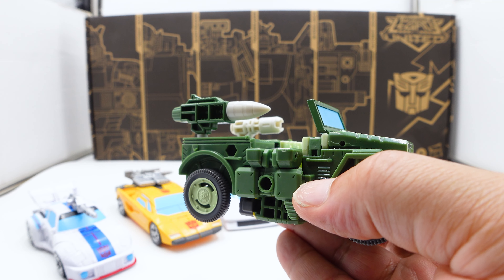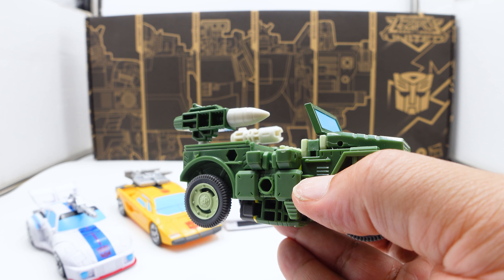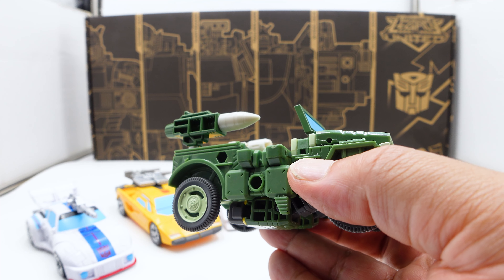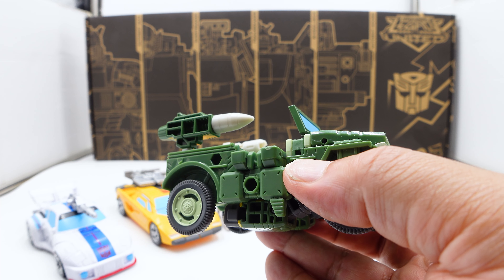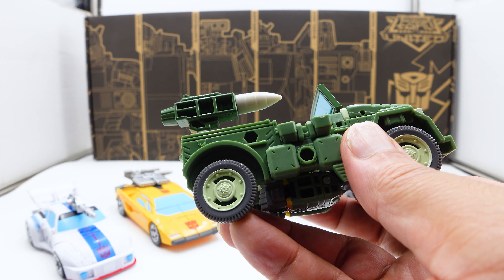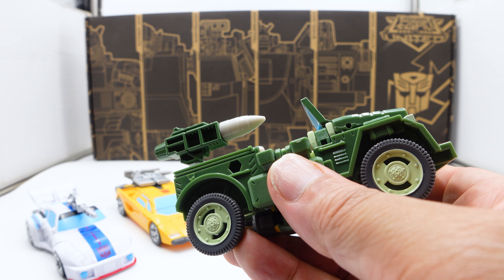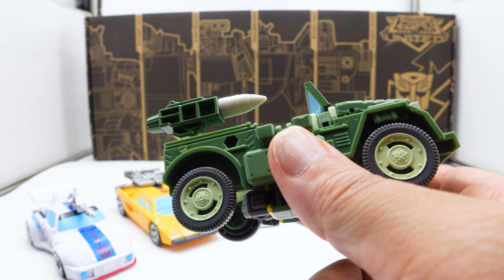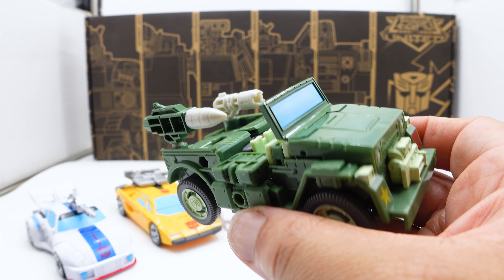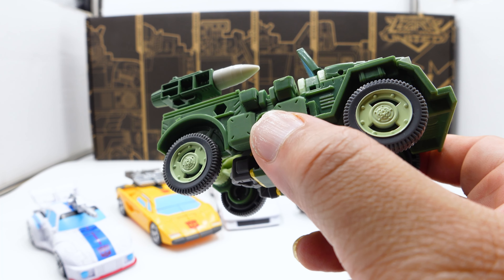Next is Trailbreaker. I like him because he matches the Masterpiece well — that gray and the Autobot tampo is nice. But the star of the show is Hound, because I never got Ditrus and didn't understand that figure. So the short story: this is the Buzzworthy Bumblebee Hound. Target paid upfront to sell this figure — when a store commits to buying upfront, it avoids the reorder problem that causes later waves to never show up.